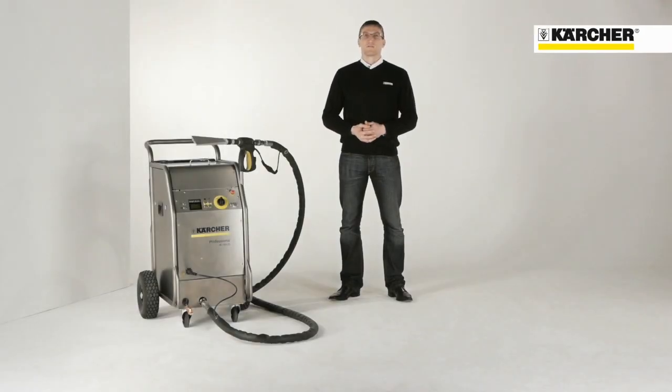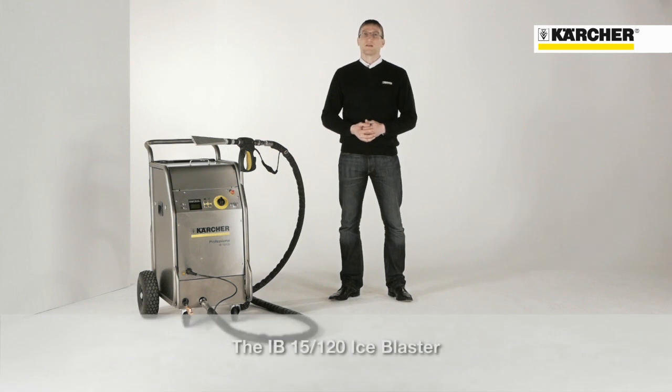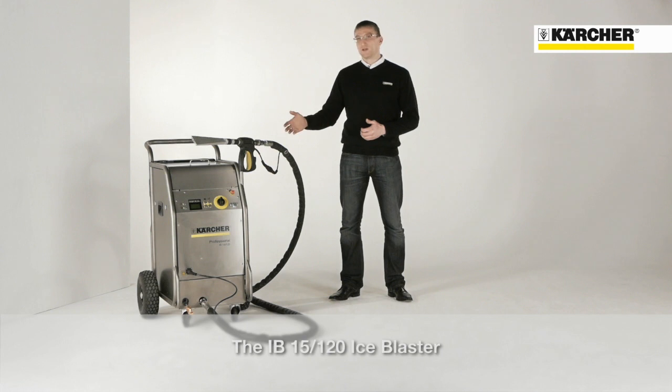Hello, my name is Andreas. I'm product manager for ice blasters at Kärcher. Today I would like to present you the ice blaster IB15120.